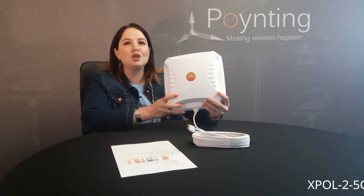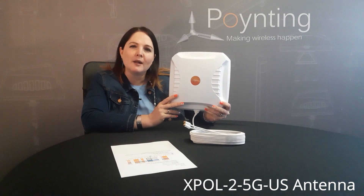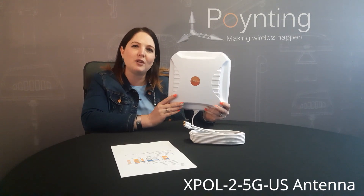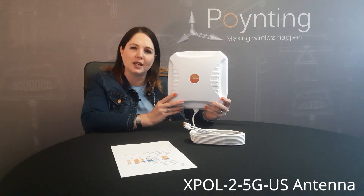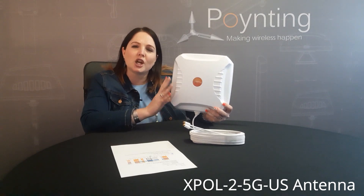Good day everybody. I want to tell you today about our new XBALT2 5G USA antenna. It's exactly the same as our previous antenna, the 5G XBALT2. However, we had to change it slightly just to accommodate a couple of things.